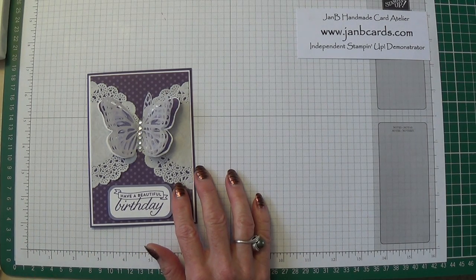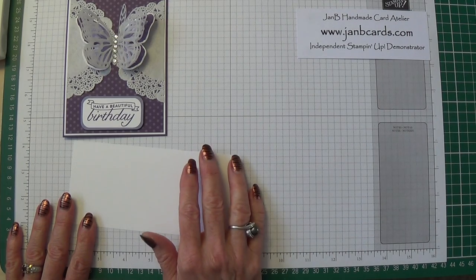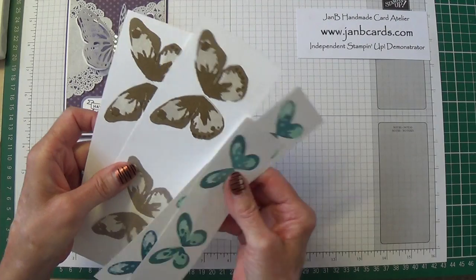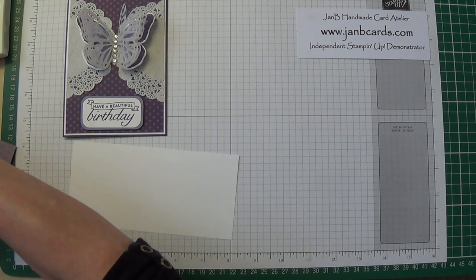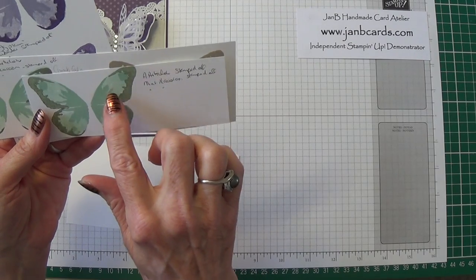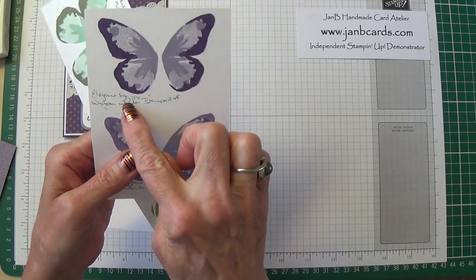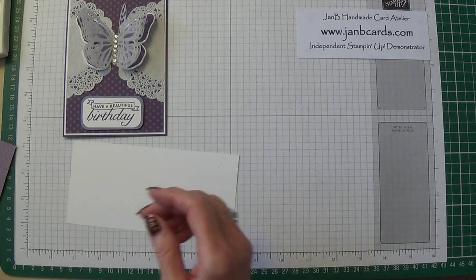To get started I'm going to stamp the butterfly. My first bit of advice: I've spent the whole week of challenge four stamping butterflies in different colours, and I've finished up with butterflies where I don't know what combination I used. So when you are doing this, do make sure that you write down how you've arrived at your colours. This one was Always Artichoke, stamped off once, then Mint Macaroon stamped off once, then Mint Macaroon again in the middle. So at least now I know I've got to go back and work out what I did with the others.